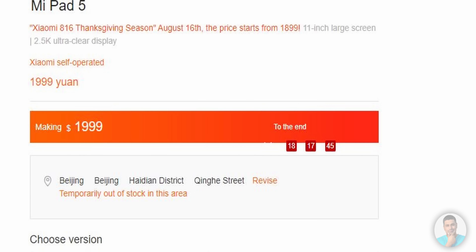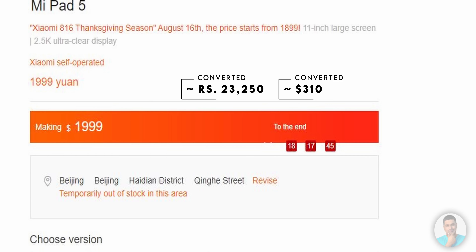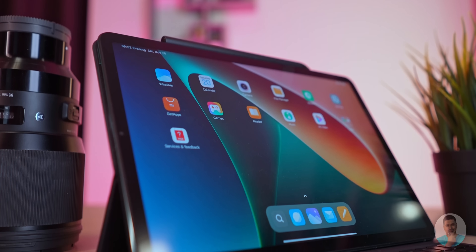As for the price: Xiaomi has priced the Pad 5 at 1999 yuan in China, which converts to roughly 23,000 rupees or 310 US dollars. In Europe they've launched it at 350 euros, which is no surprise given generally higher European pricing. For this asking price, Xiaomi has put together one hell of a tablet — probably the best bang-for-your-buck Android tablet available today.